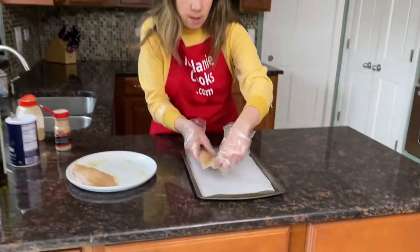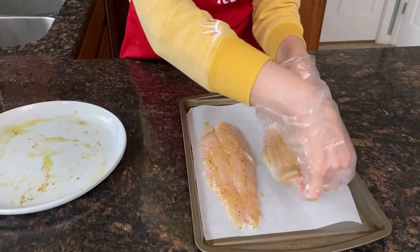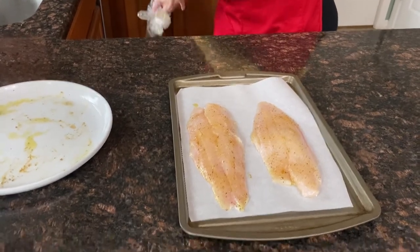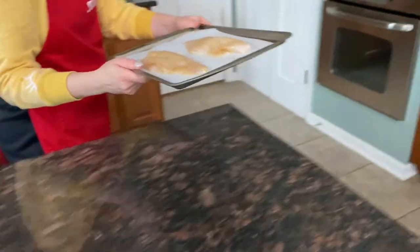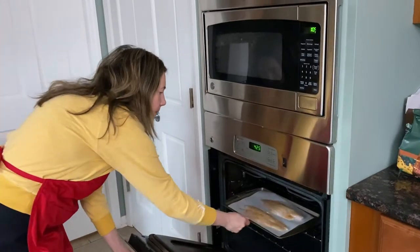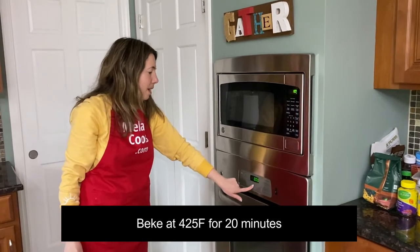It's ready for baking. I will now put it in the preheated oven at 425 degrees Fahrenheit and let's set the timer to 20 minutes.